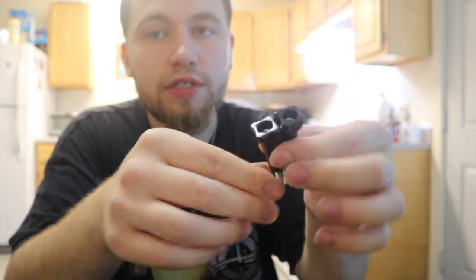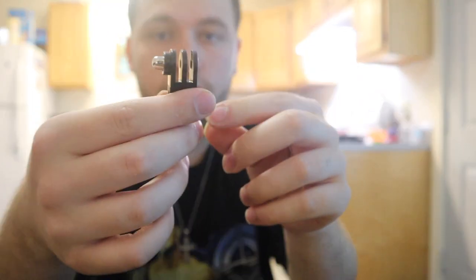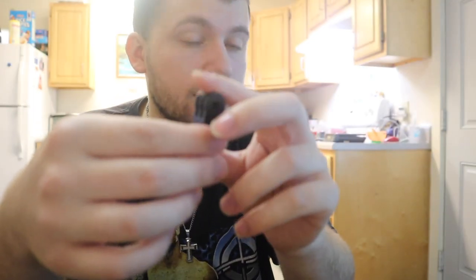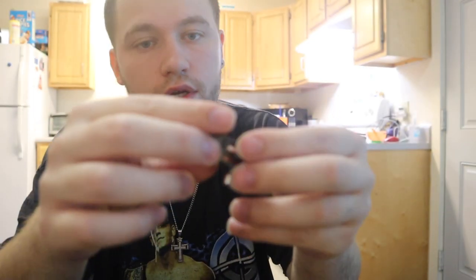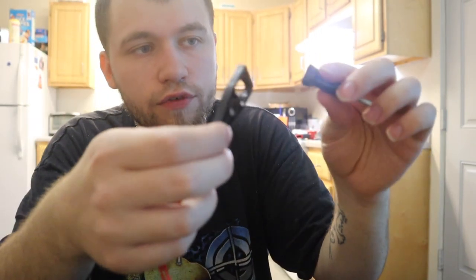We have some replaceable screw-ons because you can never have too many of those. This right here is a good tool to have too — it kind of extends what you have and puts it in a different direction. And this is the little wrench tool, so if you can't undo it with your hands you can just use this.